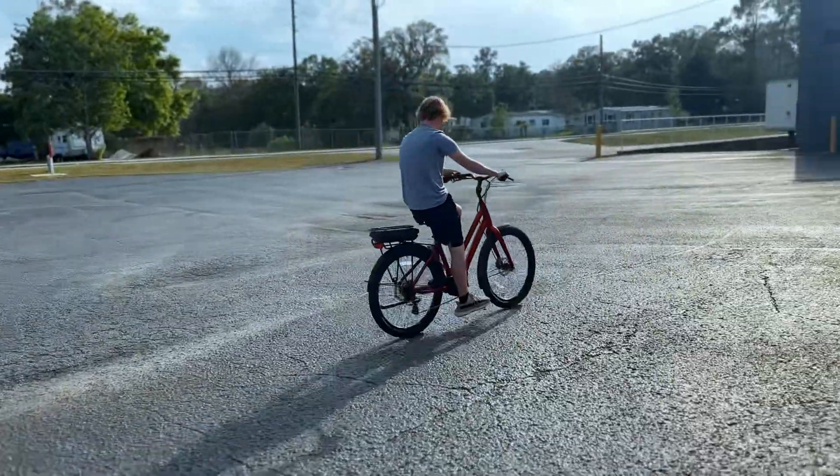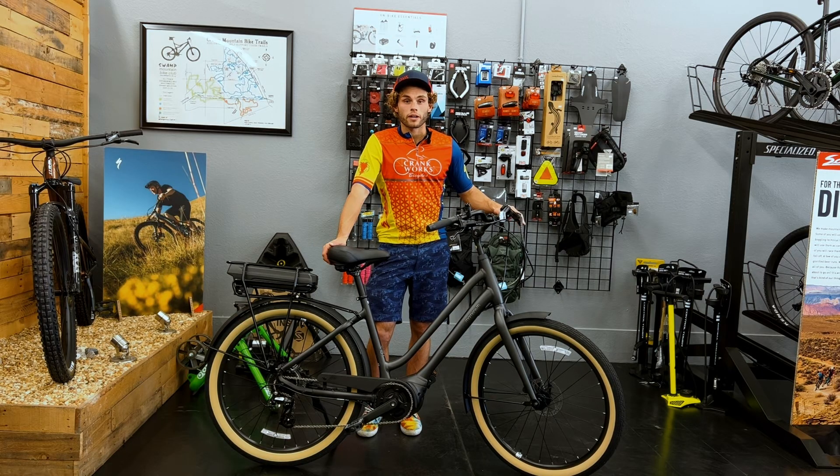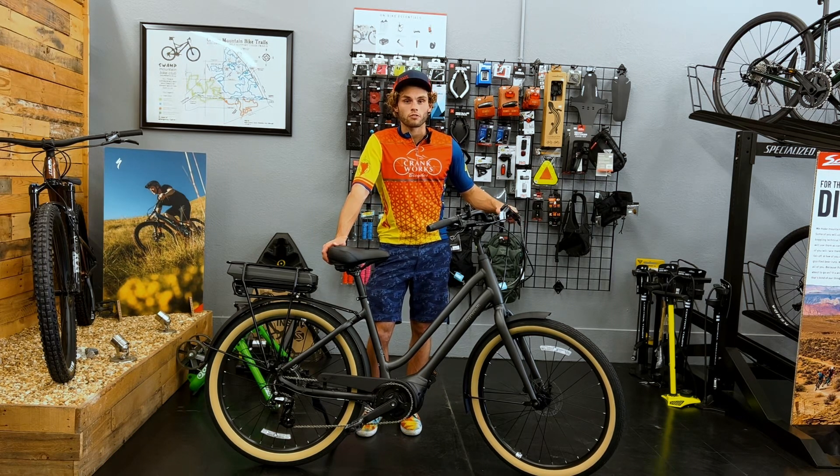The Momentum LaFree has a smooth, comfy cushion. Thanks for joining us for another bike review. If you're interested in the Momentum LaFree, come down to our shop, Crankworx Bicycles, down here in Brooksville, Florida, and take one for a test ride and then take one home.